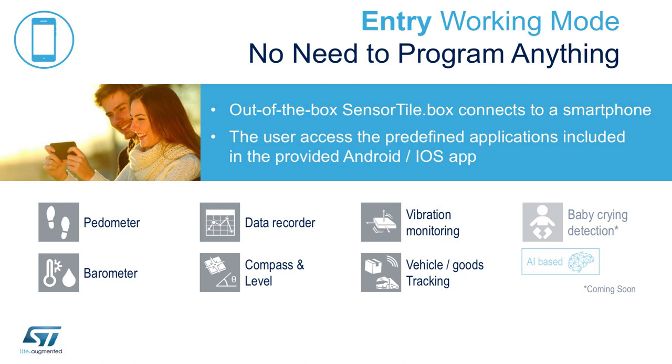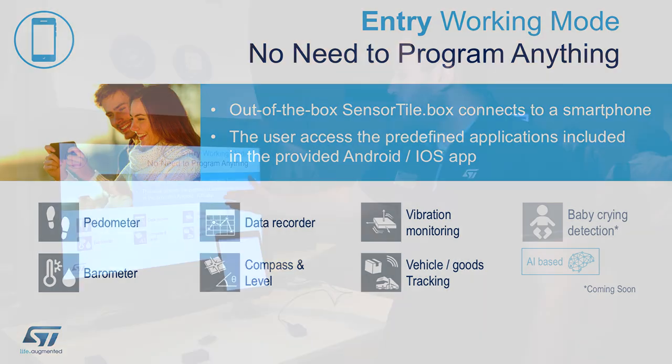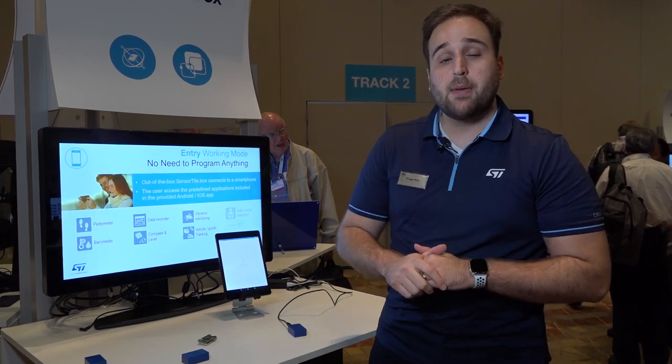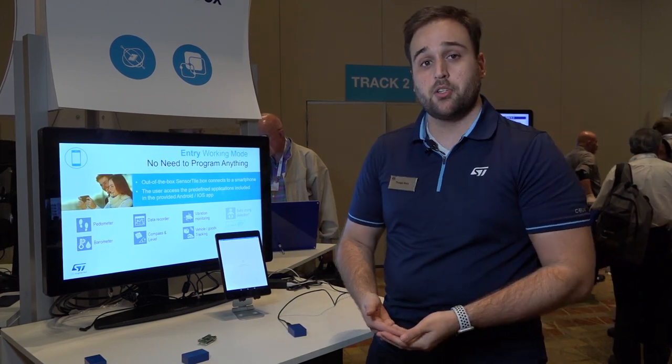For example: pedometer, barometer, data logging, compass and level detection with the inclinometer, vibration monitoring, asset tracking, and even the upcoming baby crying detection based on STM32.ai.